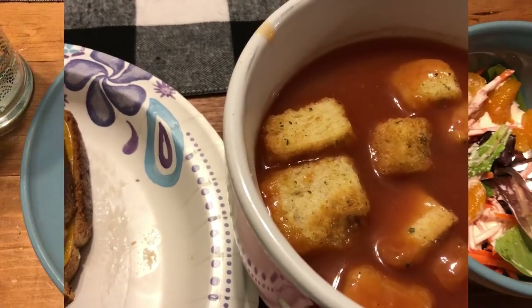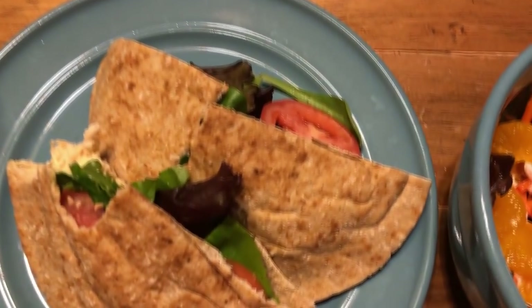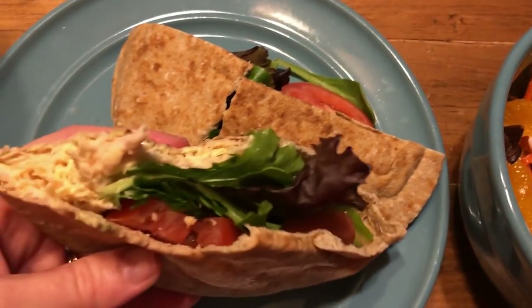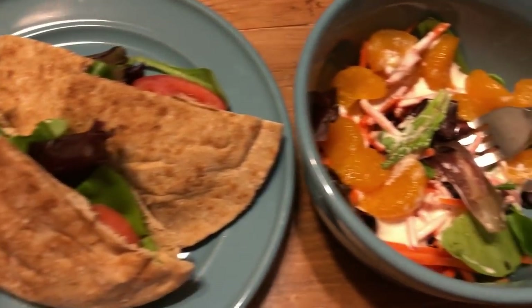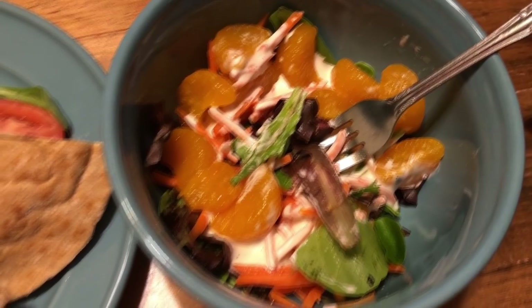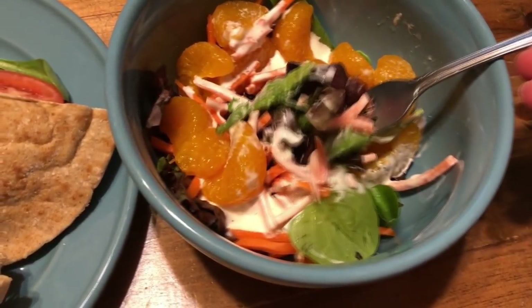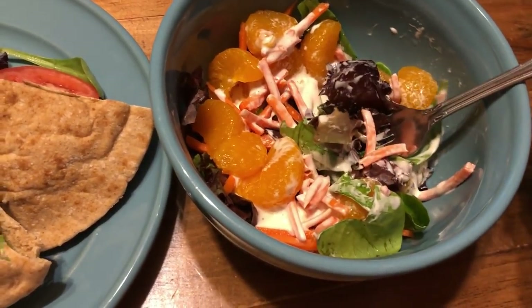This night I wanted something simple and quick, so I made some chicken salad with canned chicken, garlic powder, mayonnaise, and mustard. I put it in a whole wheat pita with some spring mix and tomatoes, then made a little salad on the side with spring mix, shredded carrots, mandarin oranges, and ranch dressing — very delicious.